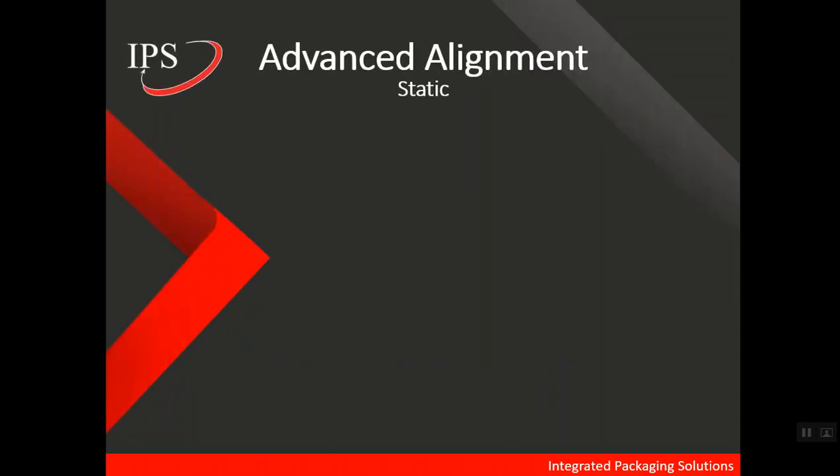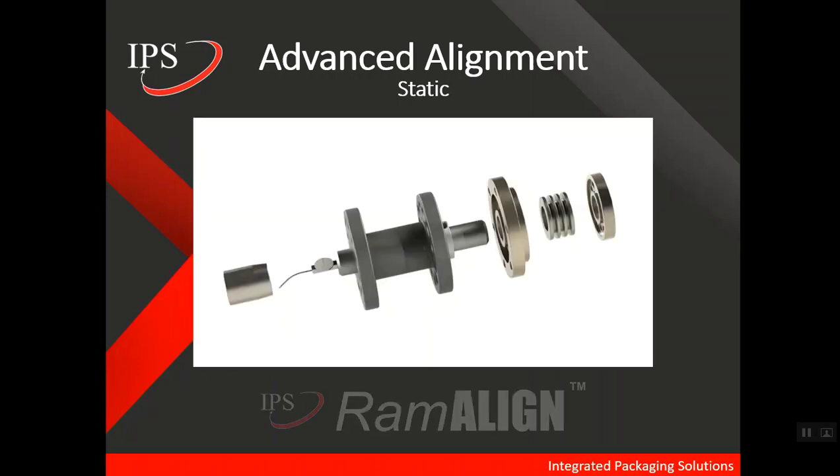A final piece of information is an advanced alignment option designed and sold by IPS. It's called the RAM-A-Line, and the purpose of this alignment tool is to focus on some of the commonly overlooked components of the bodymaker — specifically the cup locator, the redraw sleeve, and the stripper finger assembly. By aligning these individual sub-assemblies, the RAM-A-Line is a perfect accompanying tool to something like the Free Stroke Analyzer.